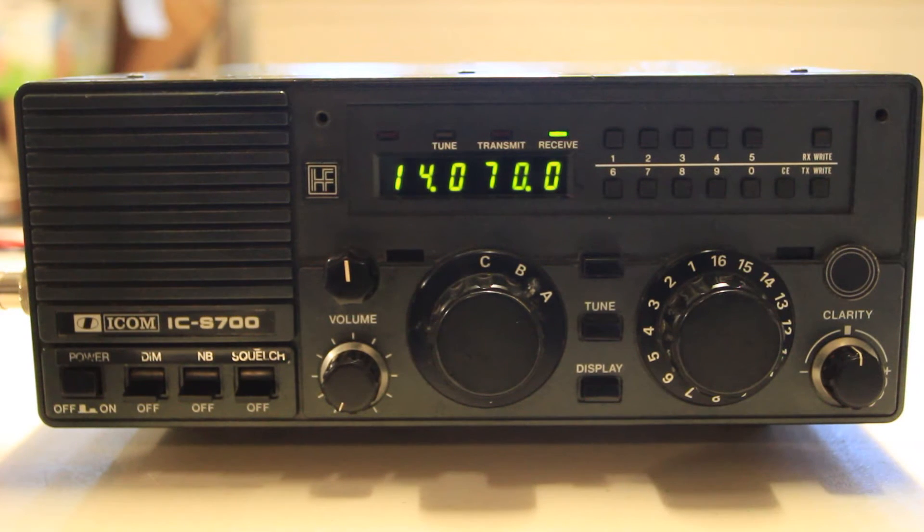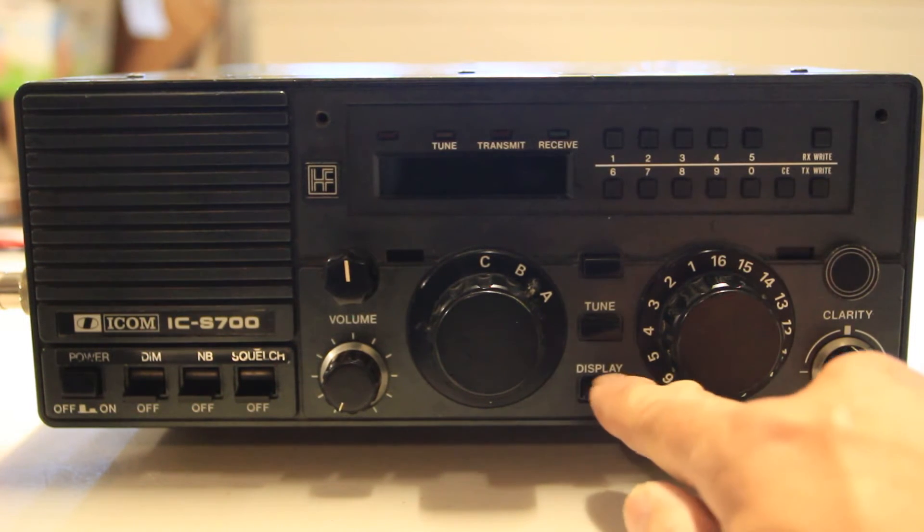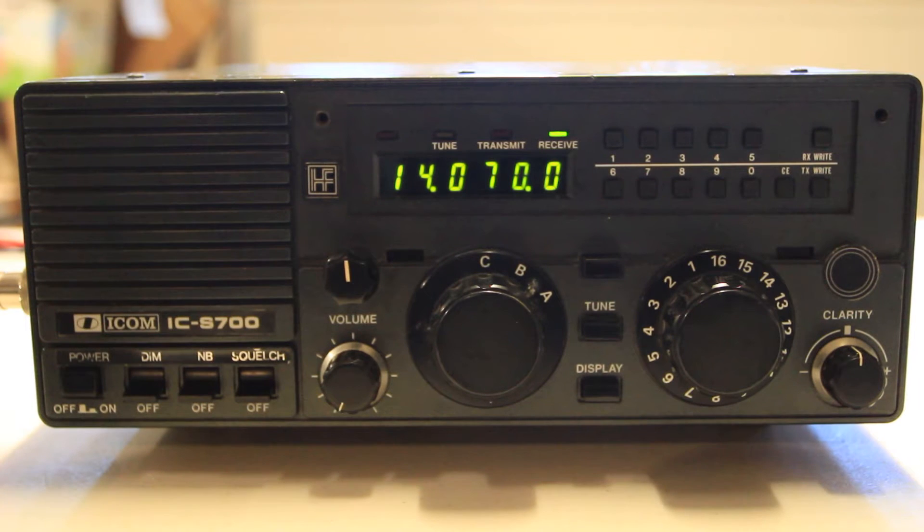You can also power off the display — you're still running, but there's no light coming out. I believe that is a military requirement. So anyway, I will be tuning around here and we can listen a little bit.